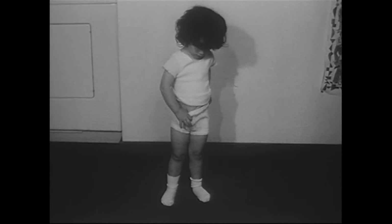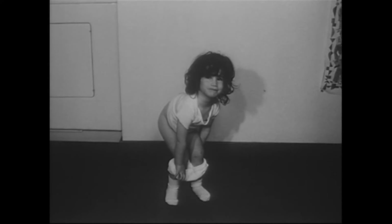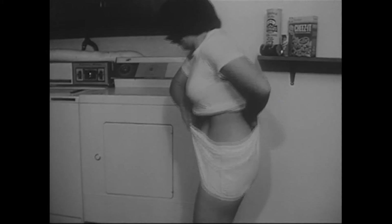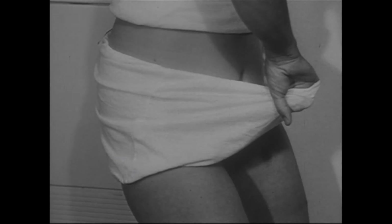Young children with limited finger dexterity have trouble with their protruding buttocks, which prevent them from sliding the pants up to the waist when dressing. Minimize this problem by teaching the trainee to bend his knees slightly and raise his pants by placing one hand behind his back, palm facing backward, and holding the waistband, while grasping the front of the waistband with the other hand. This hand positioning causes the waistband to be lifted easily over the buttocks.